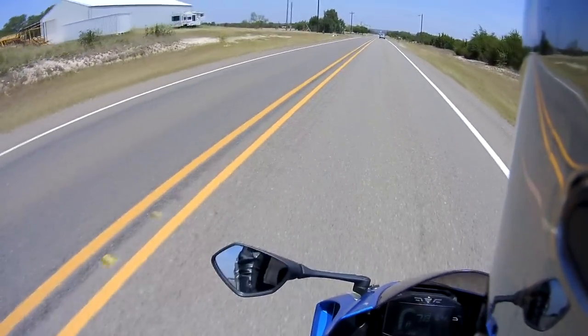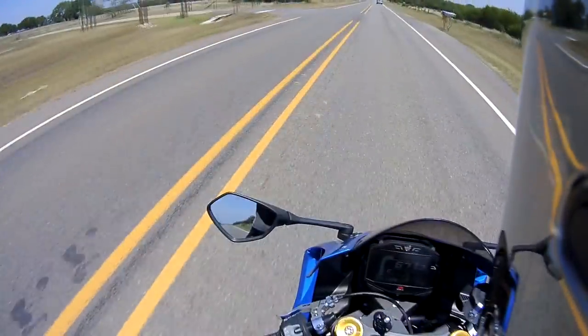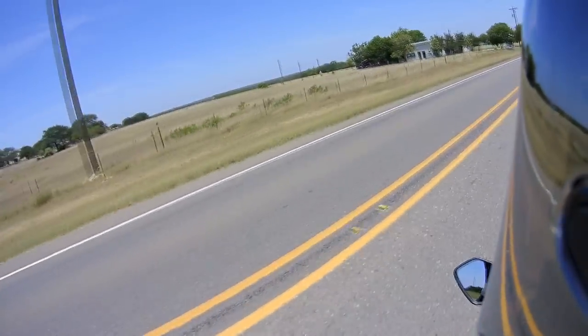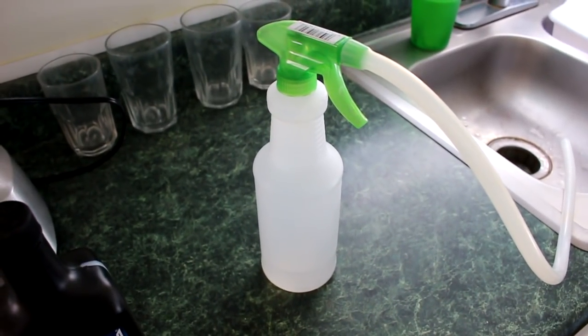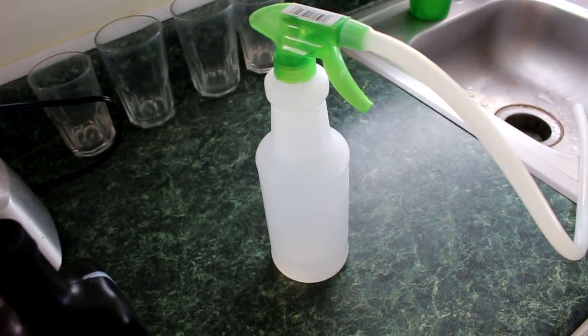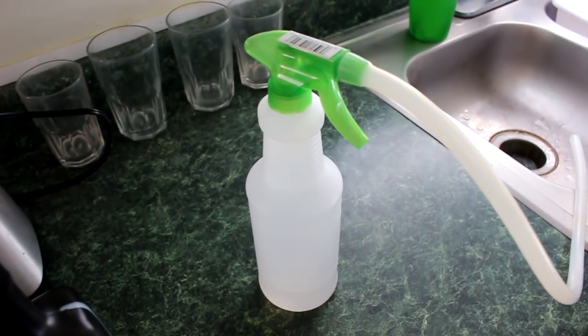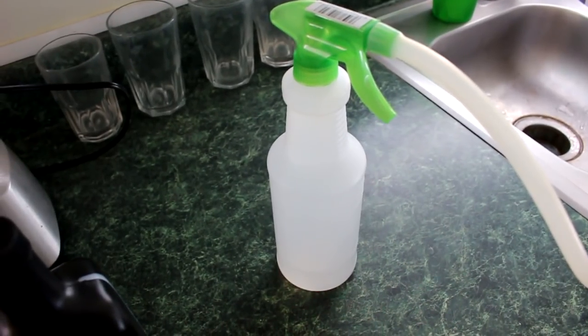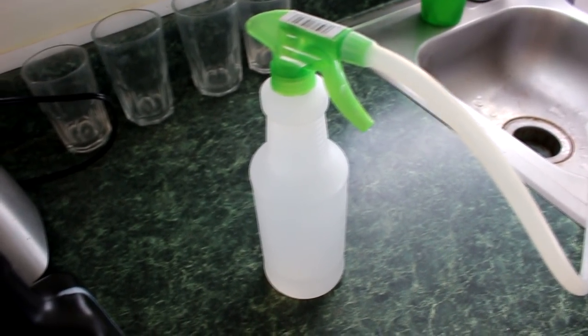We're almost at the point where I'm going to upshift during the wheelie because I'm almost there. Alright guys, here it is. I'm going to show you a very easy way to put coolant into your 2017 through 2019 Suzuki GSXR 1000, the 1000R, and the 1000 ABS.